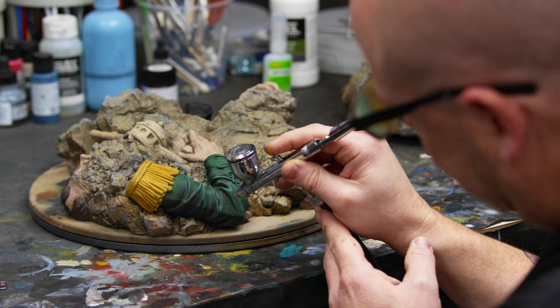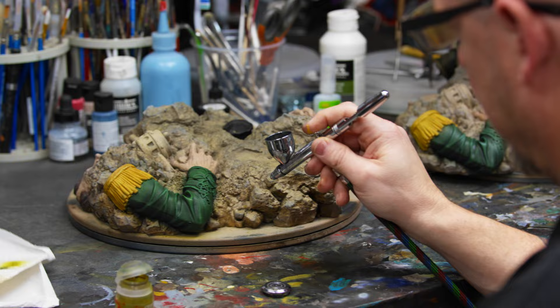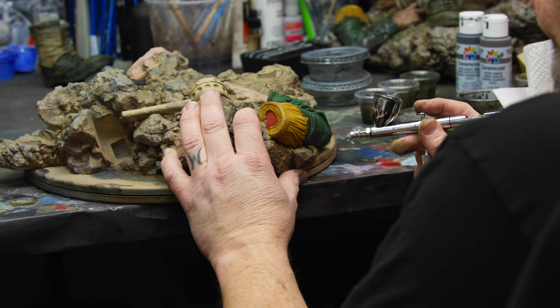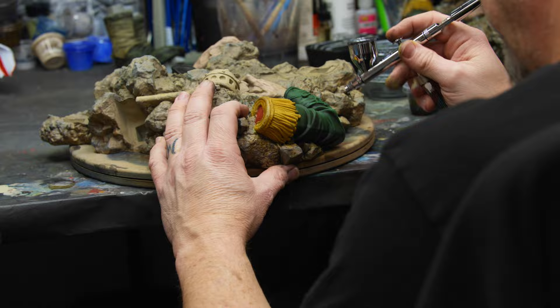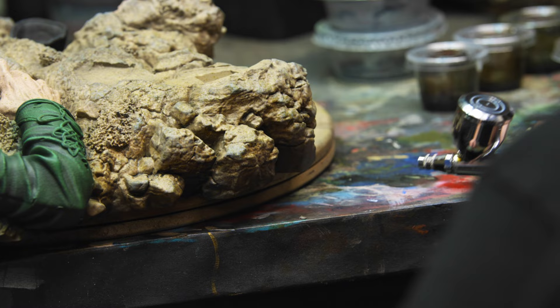You're not seeing this, but I'm spending a lot of time looking at the artwork, making comparisons, and deciding where we want to go. Right here I'm making a pretty big adjustment to the green — putting a sort of olive, lime green shade over top, because I noticed the green I laid down wasn't exactly matching the artwork.